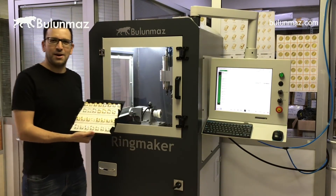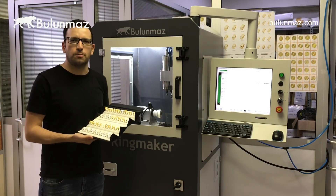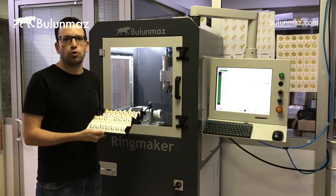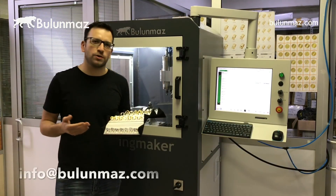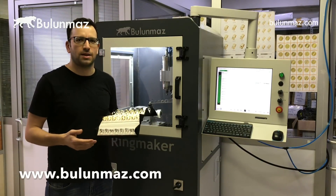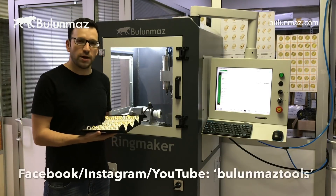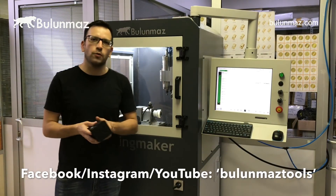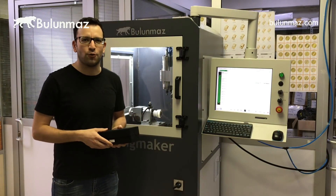Well, I'm the Lord of the Rings now! In this video you watched our background tools and learned more about how to use them. You can always contact us to ask more about our background tools via email at info@bulumaz.com, or visit www.bulumaz.com. You can also reach us on Facebook, Instagram, and YouTube. We look forward to meeting you — thank you so much for watching.